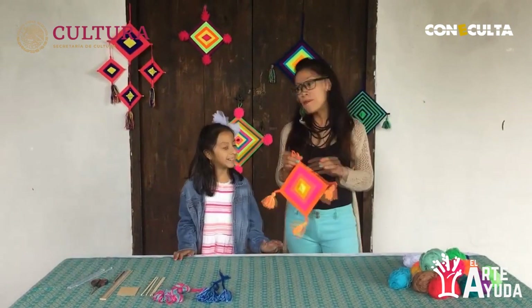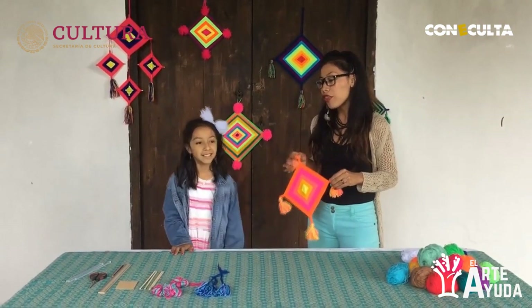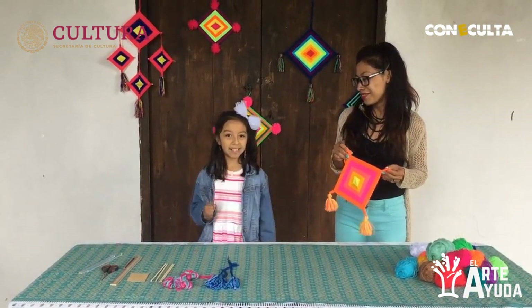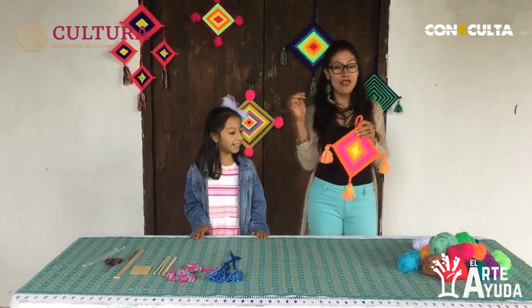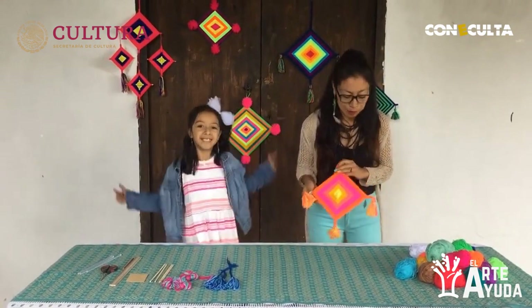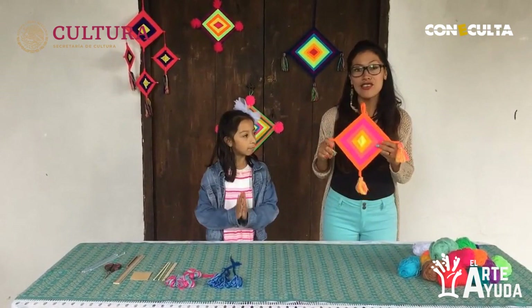Hola, gracias. Espero que te la pases muy bien conmigo hoy elaborando tu propio Ojo de Dios. ¿Y qué les dirías a los niños de casa? Que ustedes pueden hacer lo que sueñen, creando Ojos de Dios como ustedes quieran. Que dejen volar su imaginación y su creatividad. Vamos a comenzar hoy y vamos a hacer este diseño.